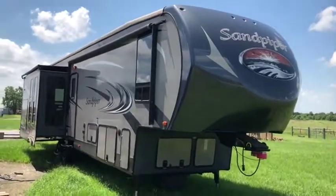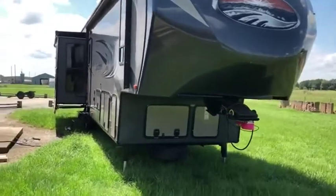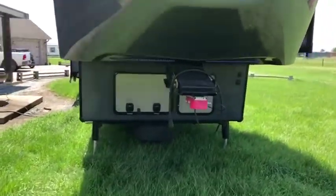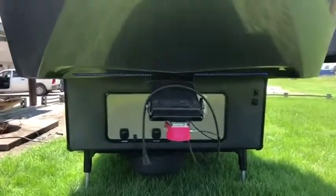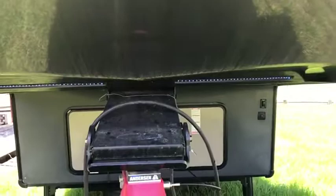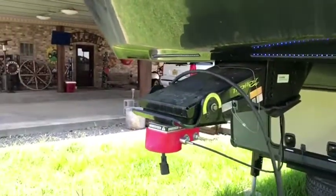I'm doing a walk-around video on the outside of this 2015 Sandpiper brand pull-behind gooseneck camper. It's a very nice setup with a very nice unit. It does have the electric legs — I can pick it up and drop it down. You can see it does have the blue LED strip lighting there to accent your station wherever you might be set up.